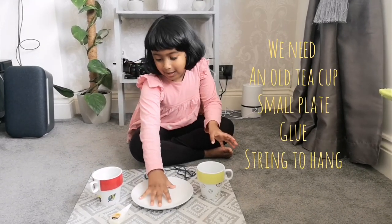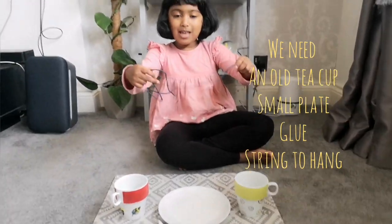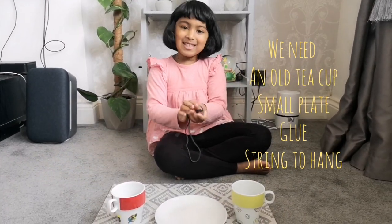Hi everyone! Today we are going to make a bird feeder with old cups, a small plate, some glue, and a shoelace to hang it. So let's get started.